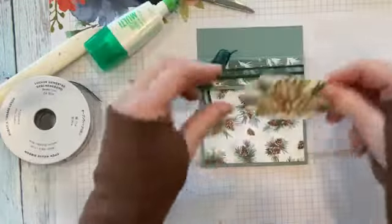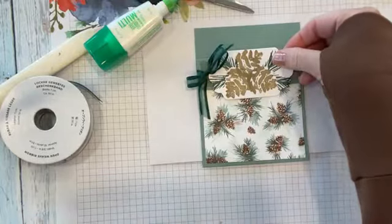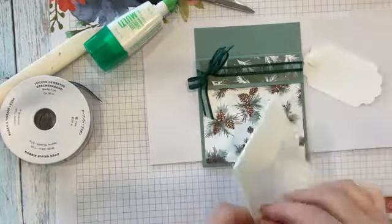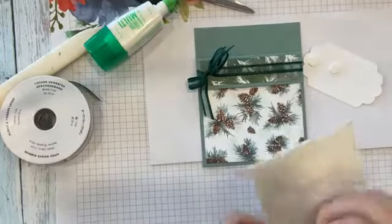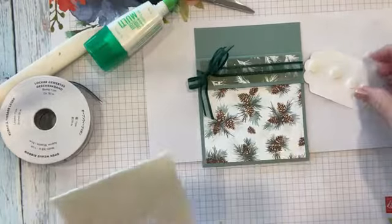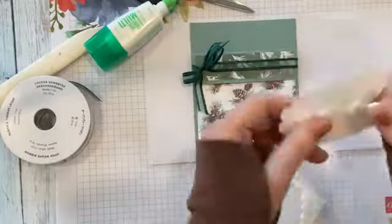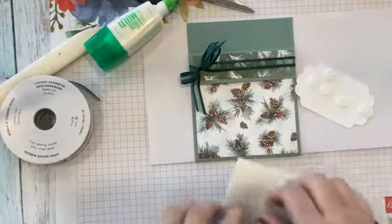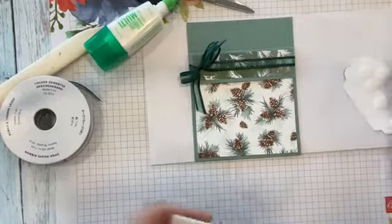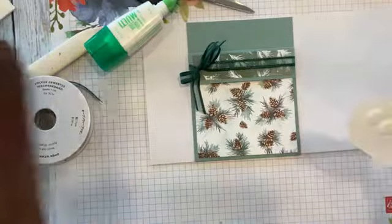I'm going to pop this on here with some dimensionals, and then we'll make the inside part. I'm just putting them down the middle, and I'll put some on the bottom edge — because the top part will be sticking up where we're going to be pulling the little card in and out.